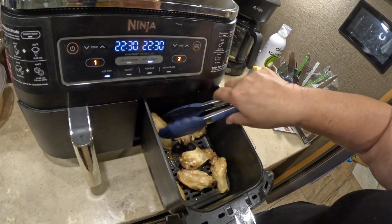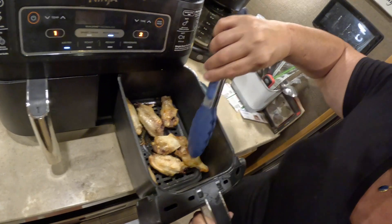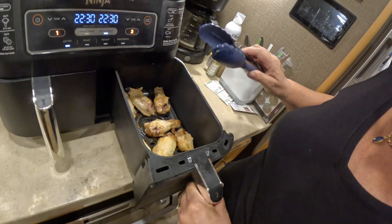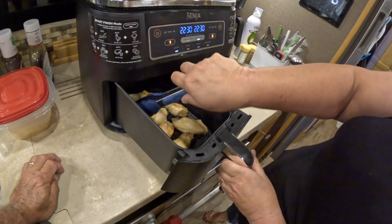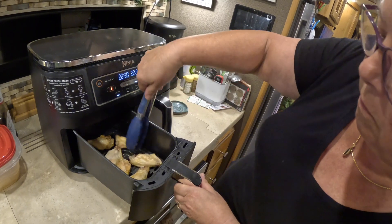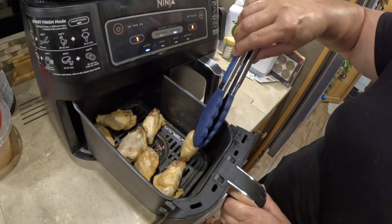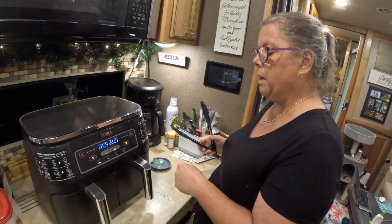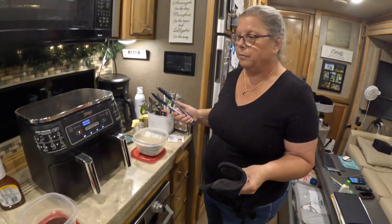See how crispy they're starting to get? I give them all a quick turn. When do we put the sauce on? I pour the sauce into a Rubbermaid container and after they're completely cooked then I put the sauce on, because they're good and hot. Okay — then we turn them back on and let them finish.